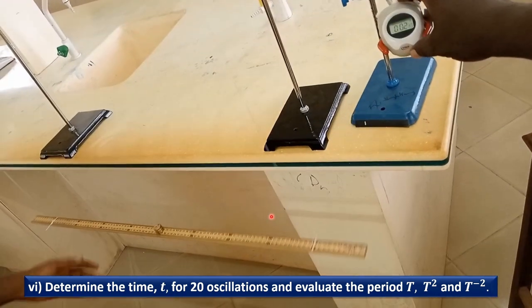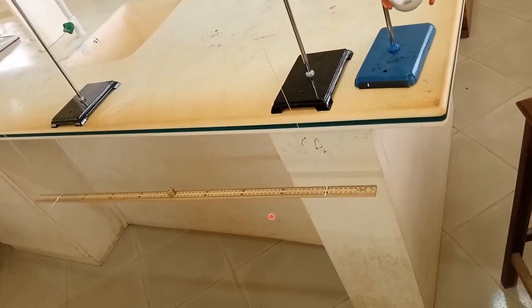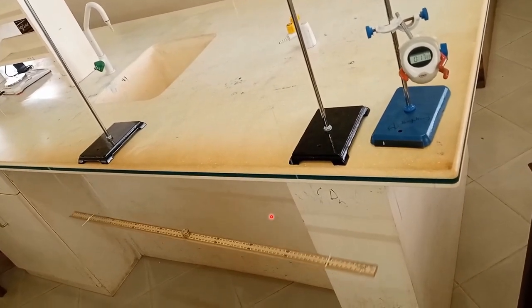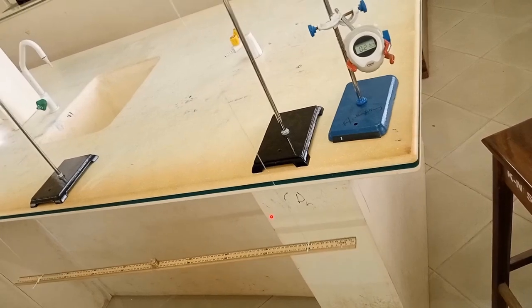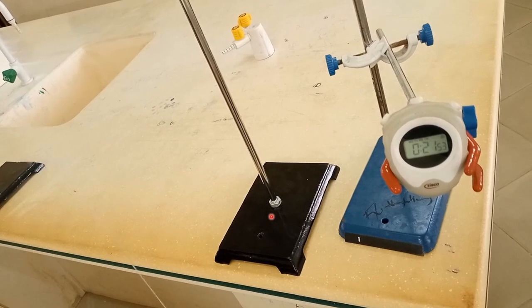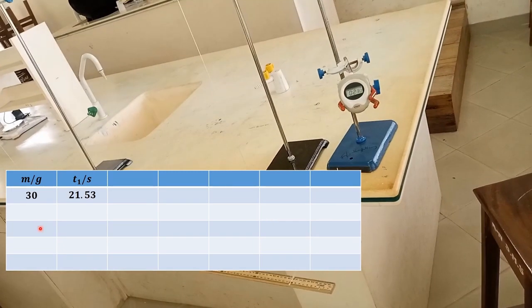Counting 20 oscillations: 1, 2, 3, 4, 5, 6, 7, 8, 9, 10, 11, 12, 13, 14, 15, 16, 17, 18, 19, and 20. The time for 20 oscillations is 21.530 seconds.